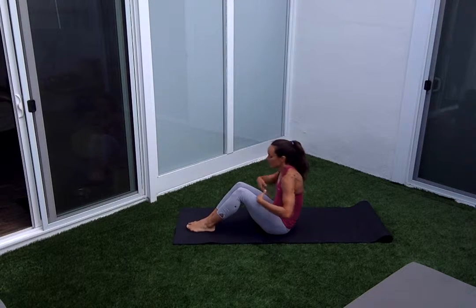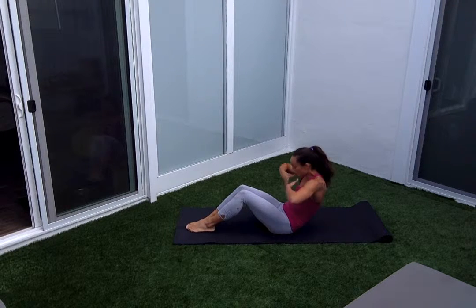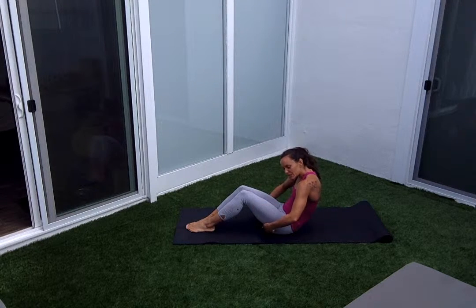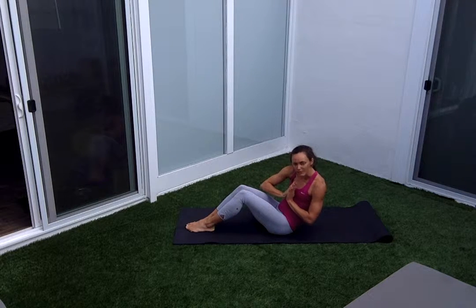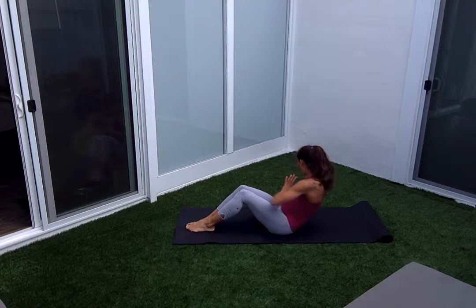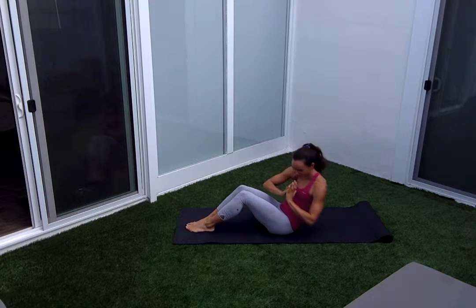We're going into some twisting motion here, getting into the side belly — those obliques. Start with your feet down, you can add as you see fit. Taking hands to your chest, elbows up, rounding the back again. Make sure that contraction's happening in the belly — pulling it in, squeezing your tush — and then twisting side to side. It doesn't have to be a big twist; I'd prefer keeping the knees together for now. Smaller twist, side to side. Exhale with each twist, making sure we're getting enough oxygen to our muscles. Three more, two, and one.